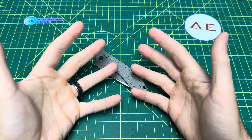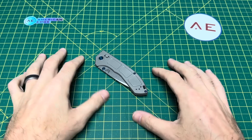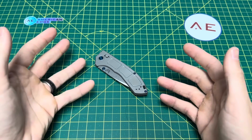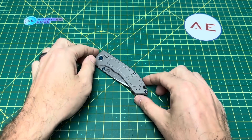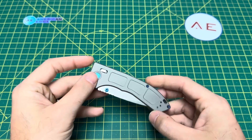Greetings YouTubians and welcome back to Wayne Sharp World, where today we have a knife on the review table that, to be totally honest with you guys, I wasn't sure if I was going to be able to get one of these in hand because I have some things to say about it.